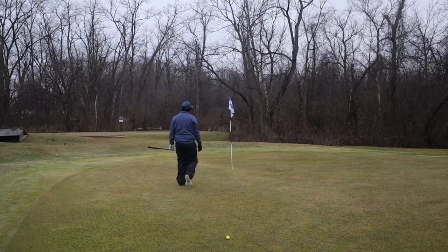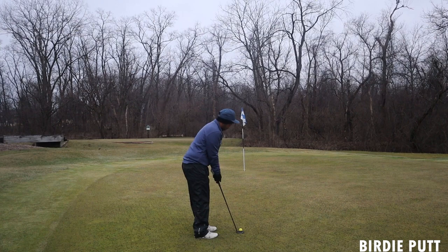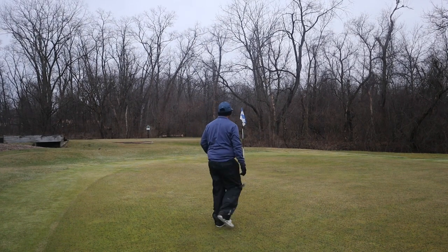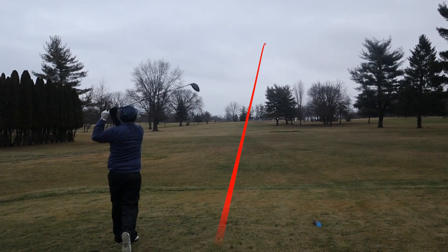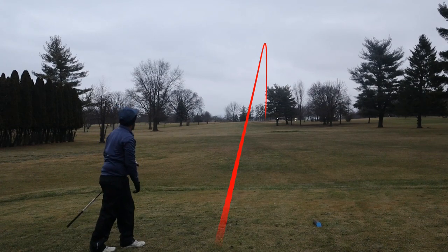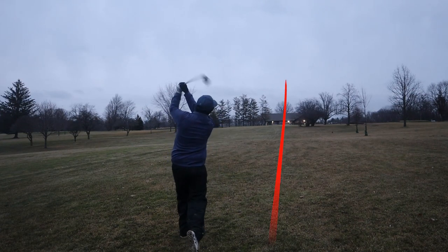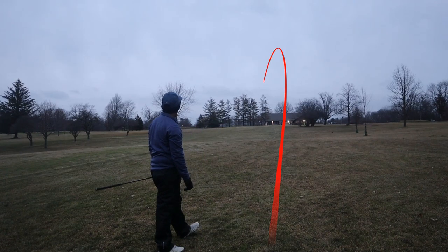This putt does break left to right quite a bit — I'm gonna try to play it up in that area. I hit it a little low on the face. Hit it well, maybe a little left.